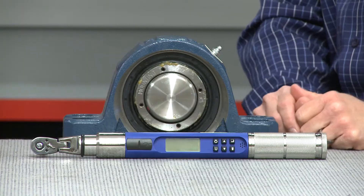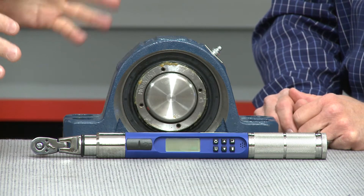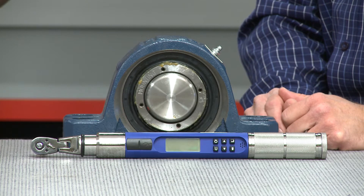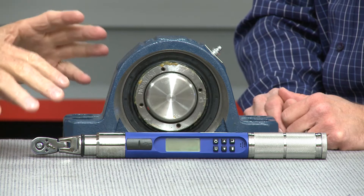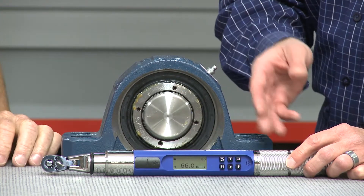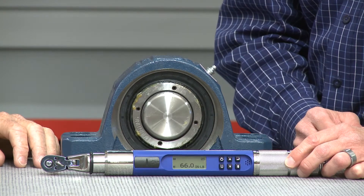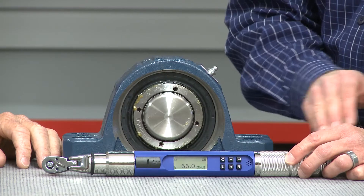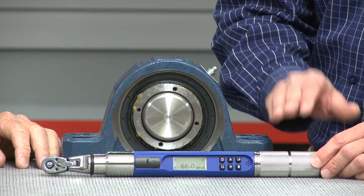We have something unique here — this is a CDI CompuTorque SG electronic torque wrench, and we're going to actually torque a pillow block bearing to a shaft. We can set the amount of poundage we need with this. We'll first turn it on by pressing the on-off button. It's already preset to 66 inch-pounds. As you begin the torquing process, you'll get a light bar that runs across. Once you hit the specified torque at 66 inch-pounds, the lights will turn green, you'll hear an audible sound, and the handle will vibrate as well.